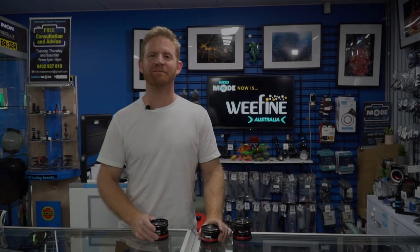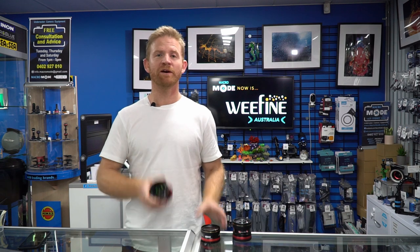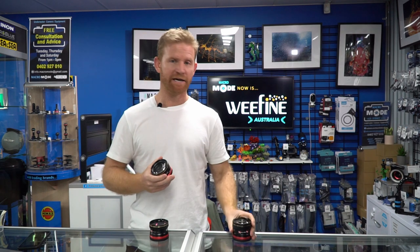Hi, my name is Duncan. I'm here at Macromode in Sydney and I'm here today to talk about some wet lenses. WeFron released three wet macro lenses: a plus 6 diopter, a plus 13 and a plus 23.